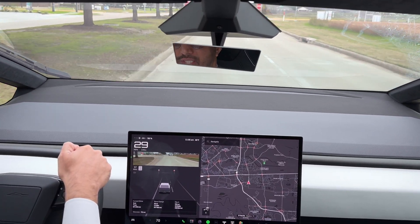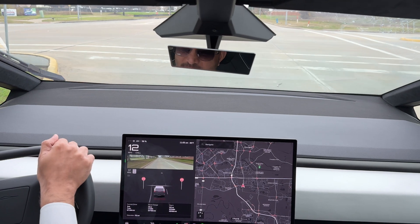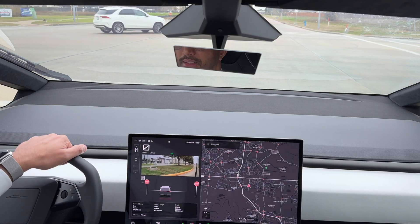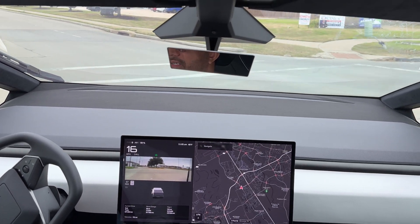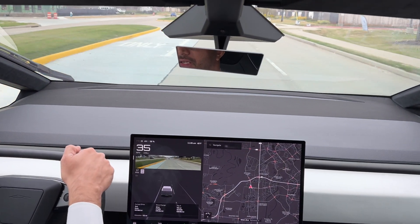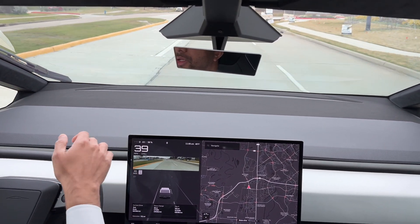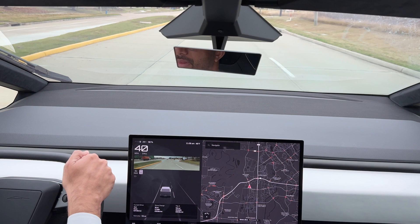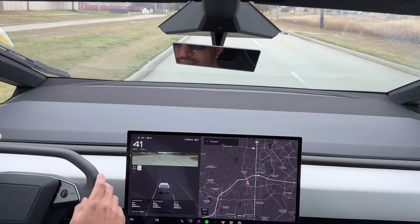If anyone in the comment section knows how to calculate it precisely, I'd appreciate it. I'm heading to a meeting and should be at about 735 miles on the truck by then. I'll do an update on the energy consumption — how much energy it has used — so you know what kind of mileage you can get from a full charge. Really enjoyed doing this; this thing is incredible. I was literally overwhelmed. Alright, see you in the next one — take care, peace out.